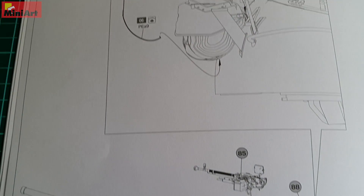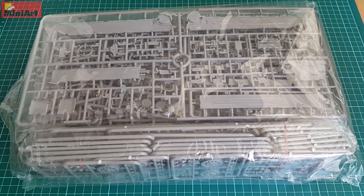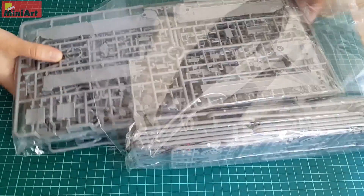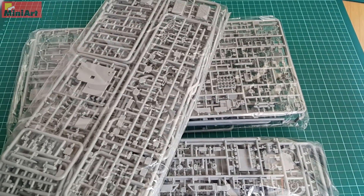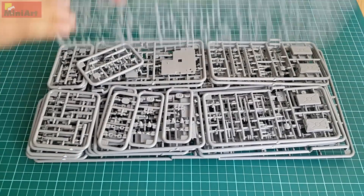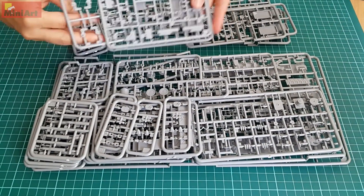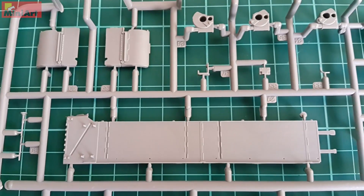Let's get on with the sprues to see what MiniArt has to tell about the detailing of the plastic. Sprues are packed into one big plastic bag and also separated into three smaller bags, each holding some area of the tank build. MiniArt are following a gradual path of improving their packaging — for example, photo-etched parts are now packed in special MiniArt cardboard envelopes. Each sprue bundle has its own package, and even though once you open the plastic bag everything seems like a mess, it actually isn't.